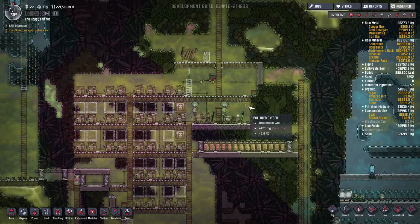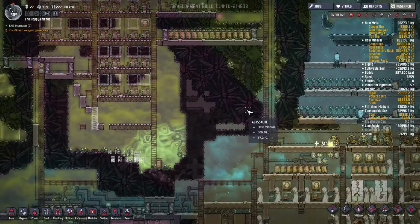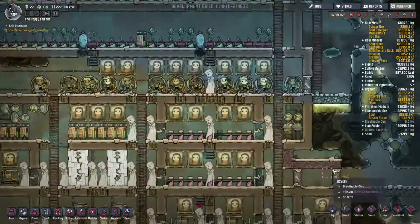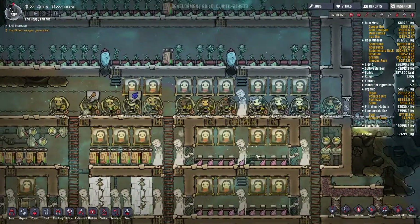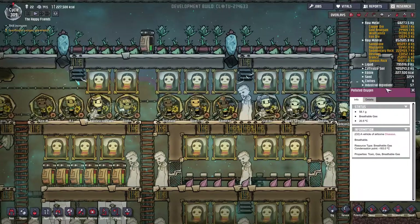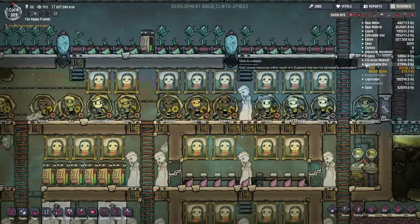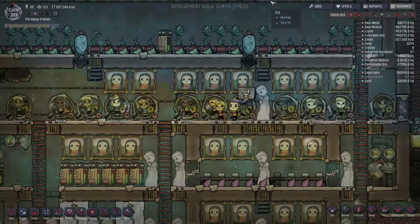This has been Oxygen Not Included, episode 45. Thank you so much for joining me. I hope you had a good time watching, because as always, I've had a good time playing. Come back next time when we discuss the new corporate policy about why your daily exercise is mandatory. But until then, take care.